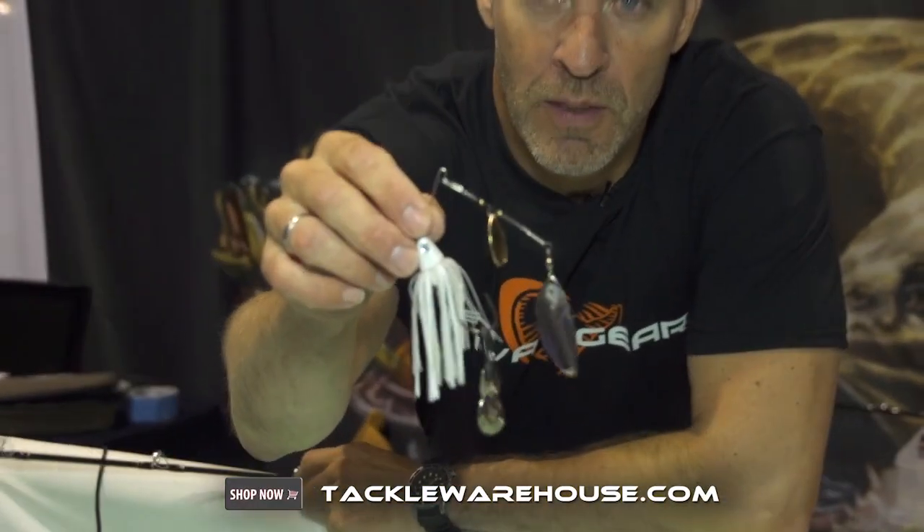Hey guys, I'm Matthew Savage here at iCast in Atlanta with tacklewarehouse.com. Let me introduce you to our new Tyflex Spinnerbait.